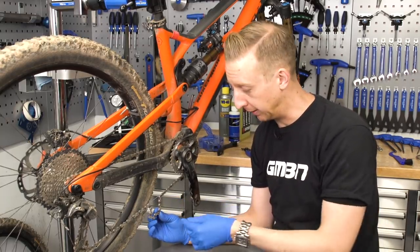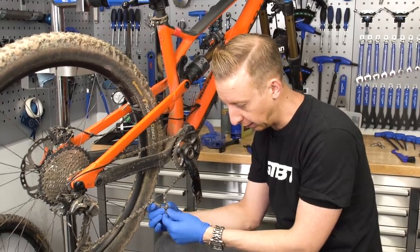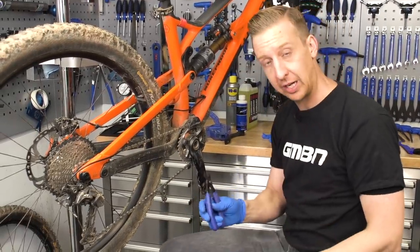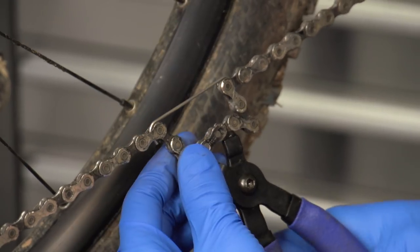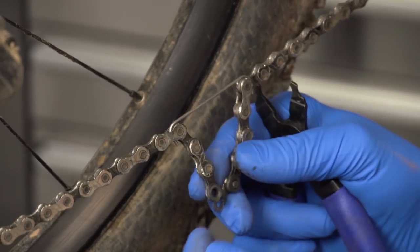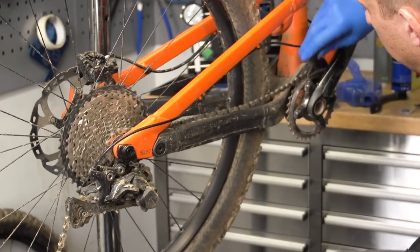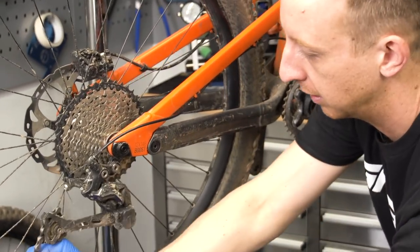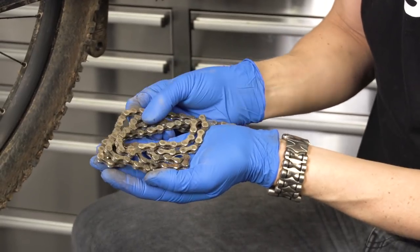There are various different ways you can split this link. You can do it manually by hand — it's quite hard sometimes. You can pinch the links together like this and use a set of pliers. Or what I like to do is use a dedicated set of chain link pliers. They're not the cheapest thing in the world, but it's a buy-once tool and you'll be able to use it forever, working on your bike, because they fit all chains. So now I'm just gonna pull the chain backwards through the derailleurs. And there we have one filthy chain ready to be cleaned.